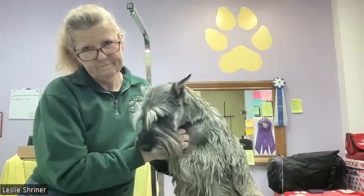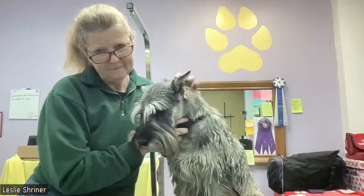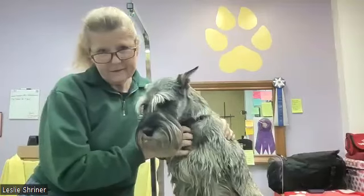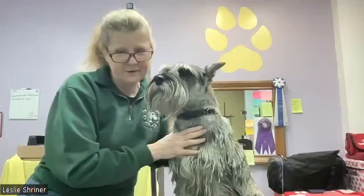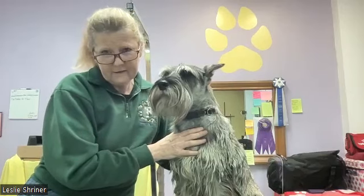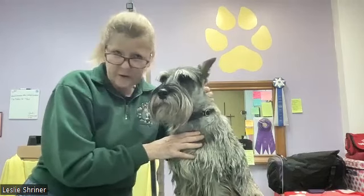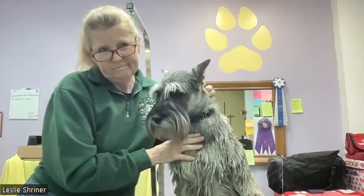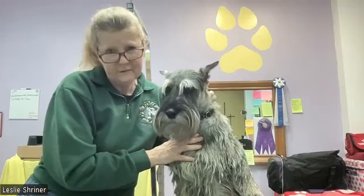We've hit an hour and there are no more questions currently. I really appreciate everyone joining us for this Q&A session. If it was of value to you and you'd like this on a regular basis, I hold these once a month in the Grooming Standards group. Even if you aren't as interested in the rest of the group's content, the Q&A is worthwhile — we cover all topics from very basic to pretty high level, usually a nice cross section.